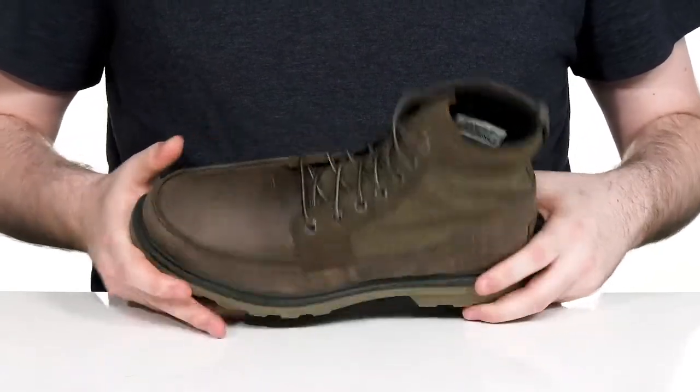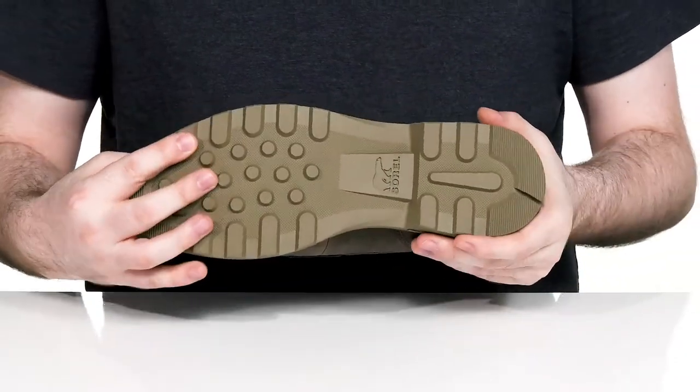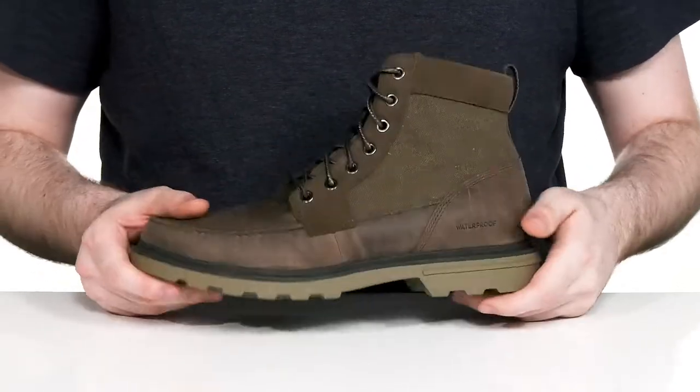The footbed is made with a die-cut EVA that has lots of cushioning and support for every step, and it sits on top of a one-inch platform outsole made with rubber underneath, giving it lots of grip — making this the ideal rain boot.